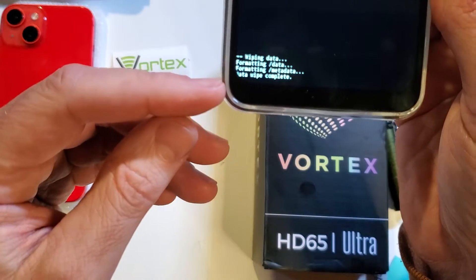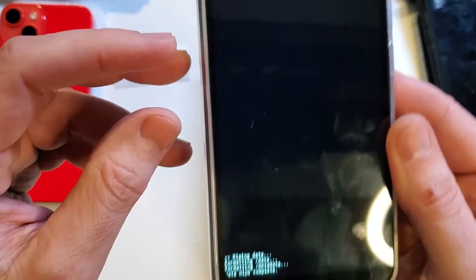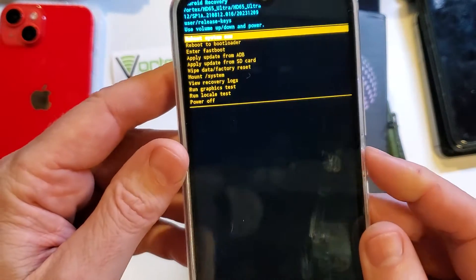From anywhere from a few seconds to a minute or two, you'll get confirmation that the data wipe is complete, and now it is safe to reboot the system.